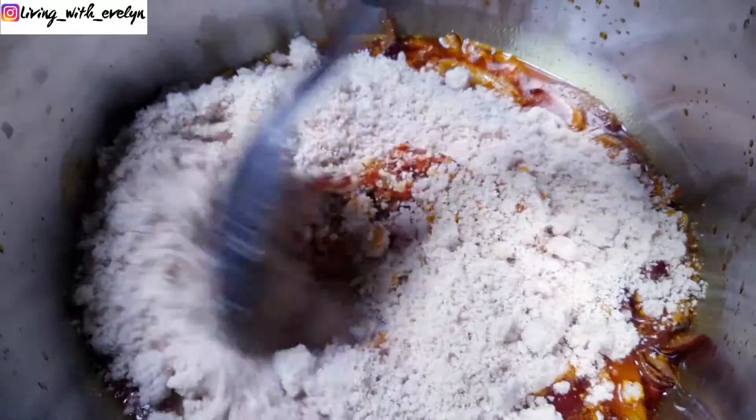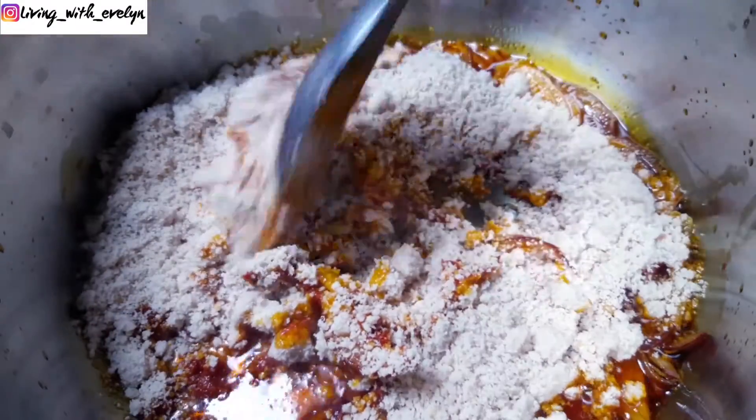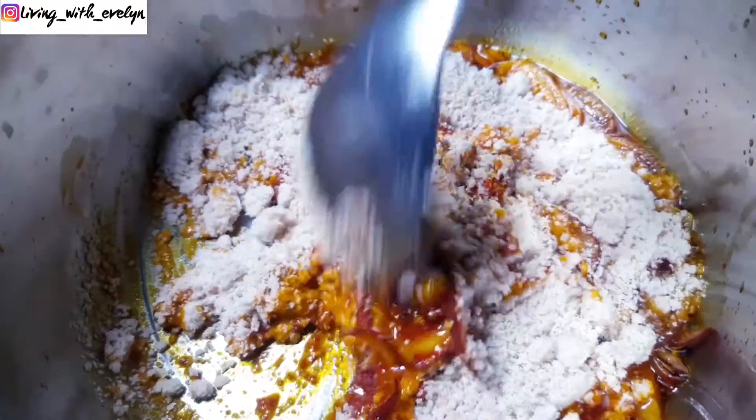While this is cooking you'll need to keep stirring to prevent it from burning. This should take about five to eight minutes.